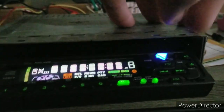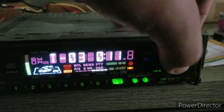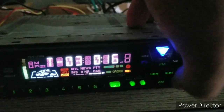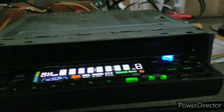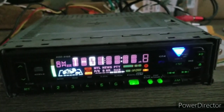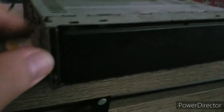I'll go ahead and eject the CD — here we go, eject's fine. It plays fine. Go ahead and turn it off, flip it around, and it locks in place. So this one's good to go.